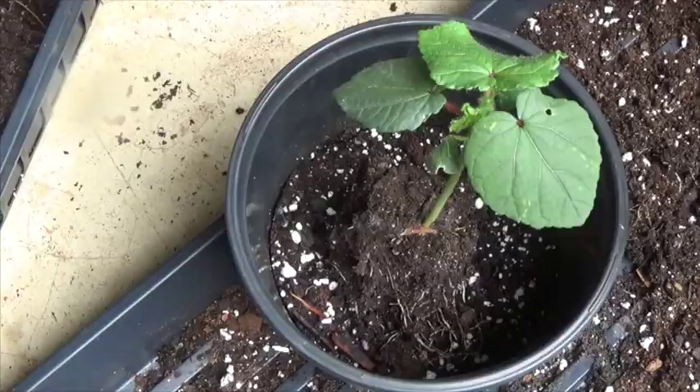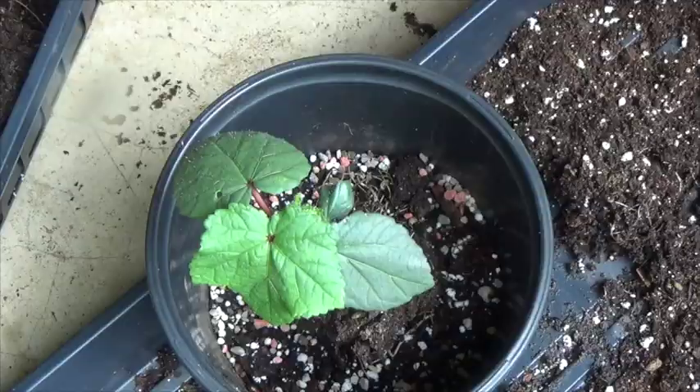Now I'm going to add some triple 13 fertilizer, but notice how I put it around the edge of the pot and not directly on the roots of the plant.